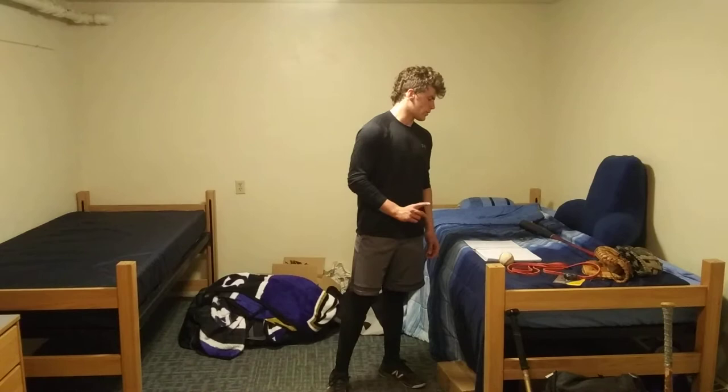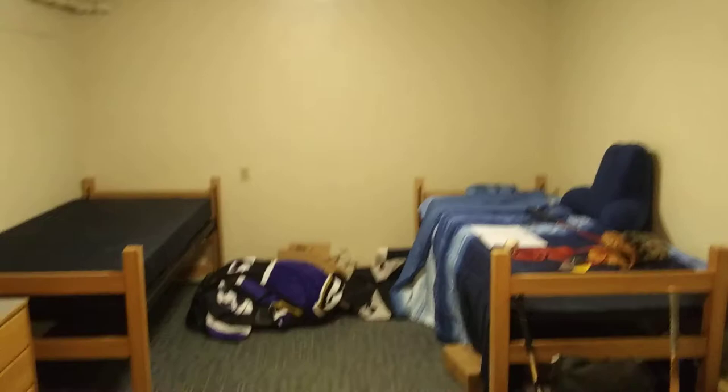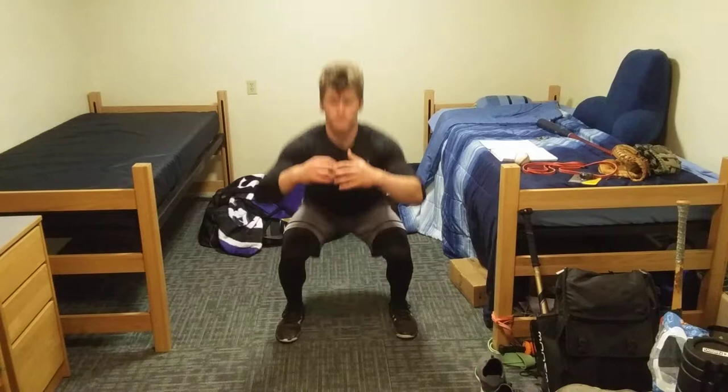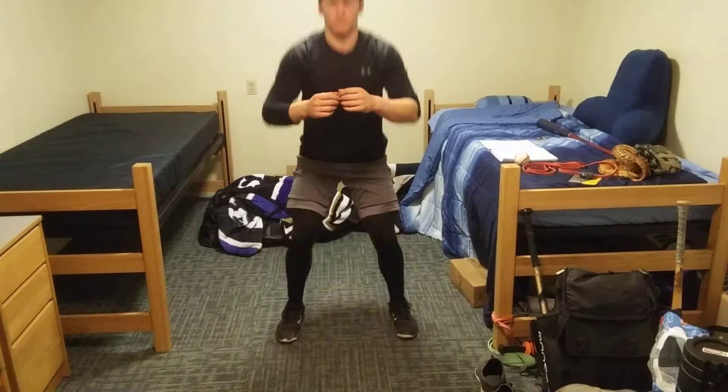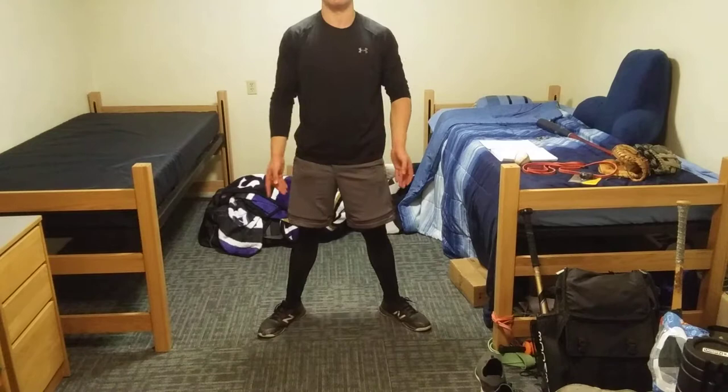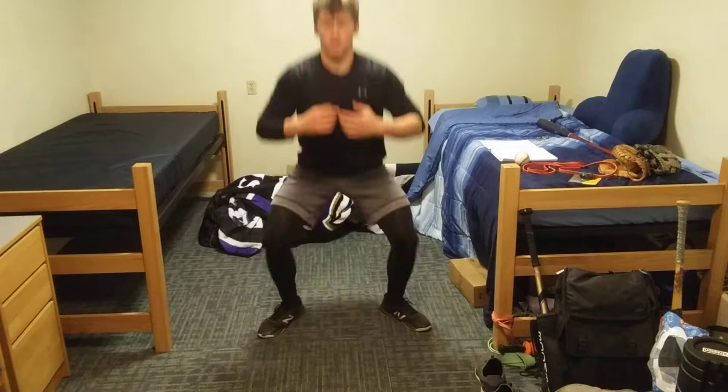We're going to start with the lower body. First, toes and feet pointing forward, about shoulder width apart — just bodyweight squats. Keep the chest and torso upright, try to get your butt as low as you can. Go ten reps there. Then feet pointing outwards, toes pointing outwards, still about shoulder width apart. Go ten reps here as well, same thing — stay upright.